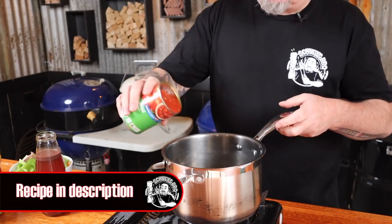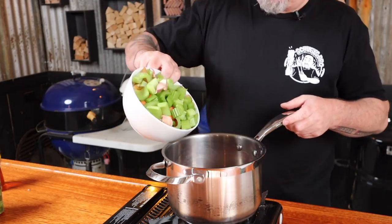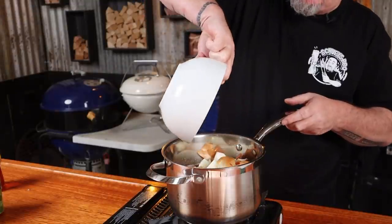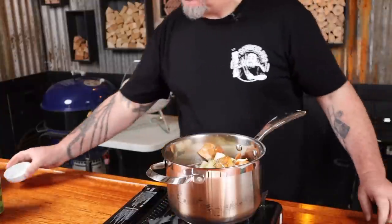We're going to need some braising liquid, and I want it to be warm when we add it, so let's make it now. Into a saucepan, add chopped tomatoes, red wine, ginger beer, beef stock, celery, carrots, onion, and garlic, a good hit of honey, some salt, pepper, and dried vegetable stock. Over a high heat, stir this until you nearly bring it to a boil, then remove it from the heat. The ingredients can be mixed up — experiment with different broths or use beer instead of wine.